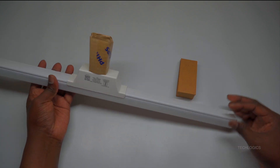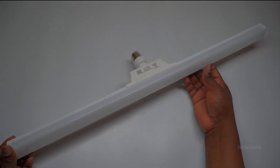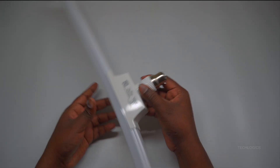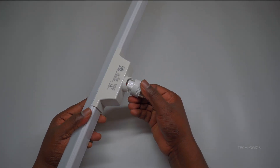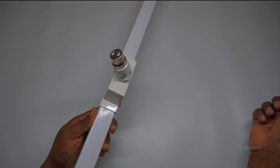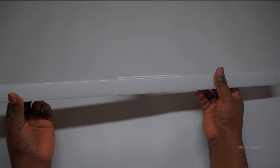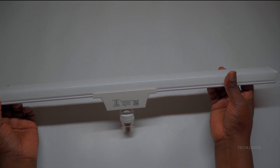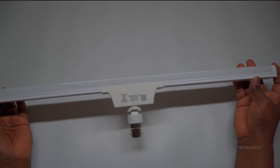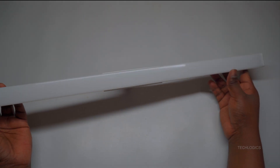Before we dive into the setup, let's explore some of the standout features of this smart LED. It offers tunable shades with 64,000 options of white light, ranging from a warm 2,700K to a cool 6,500K, allowing you to customize the lighting to suit any mood. It's easy to use, with effortless control via the Wiz app or a simple wall switch. Additionally, it's compatible with Amazon Alexa, Google Assistant, and other smart home systems for voice-activated control. Its wide 2-foot light spread makes it perfect for illuminating larger areas in your home, providing both versatility and convenience.